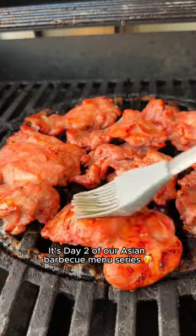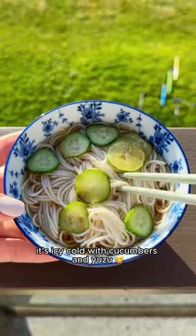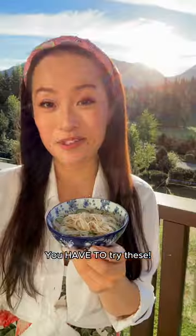It's day two of our Asian barbecue menu series. Today we're making cold soemen noodles — icy cold with cucumbers and yuzu. So perfect for summer barbecues. You have to try these; I'm sure everyone will love it.